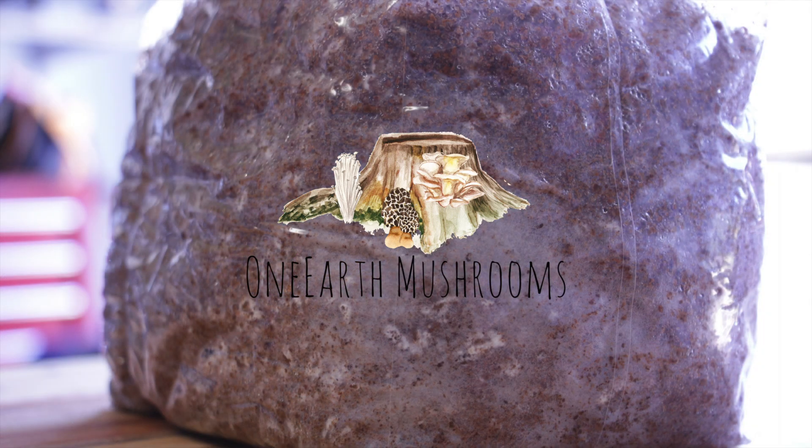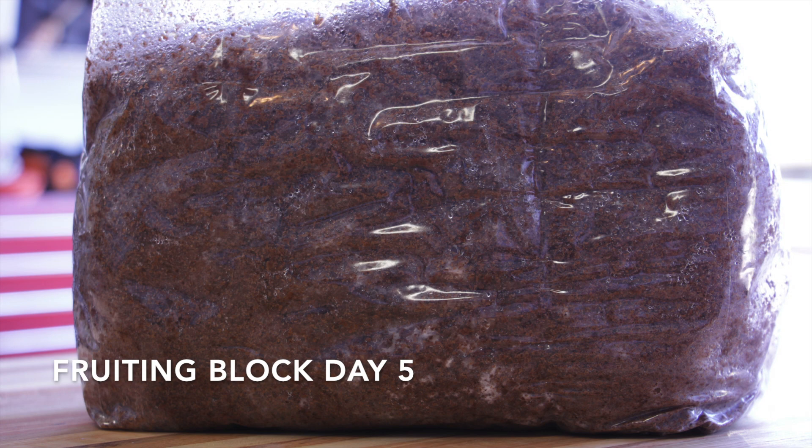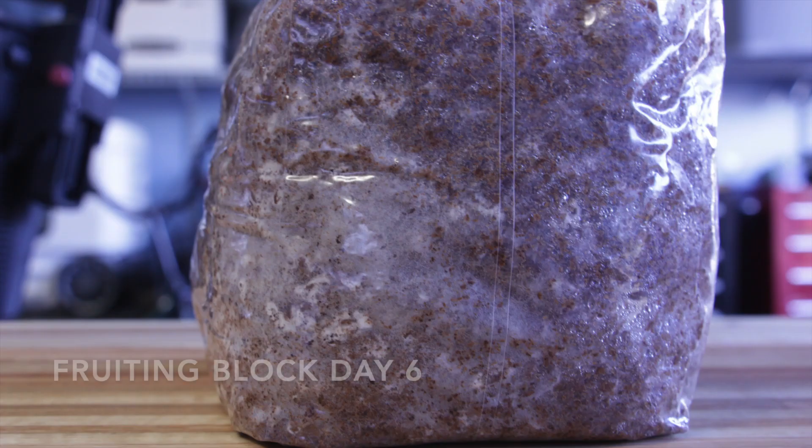If you haven't watched how I made the grain spawn or the fruiting block for this lion's mane project, go back and check those videos out. It's actually kind of fun to watch the lion's mane colonize grain spawn — it colonizes a lot differently than other species.